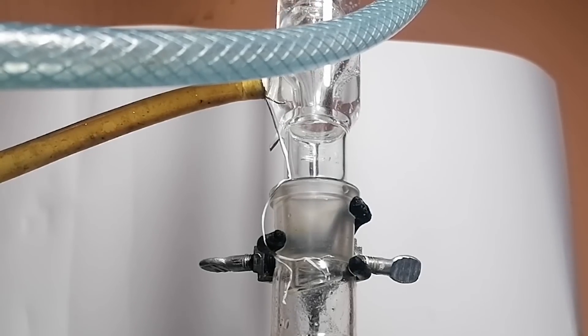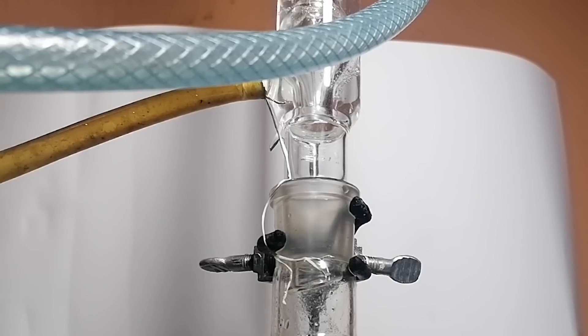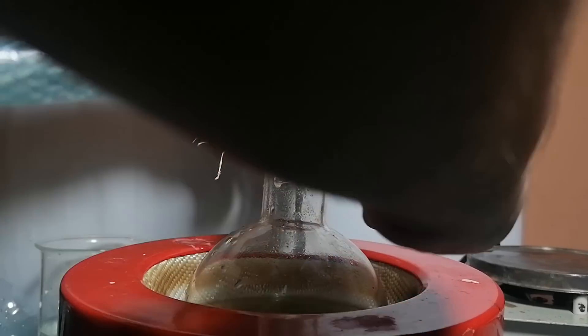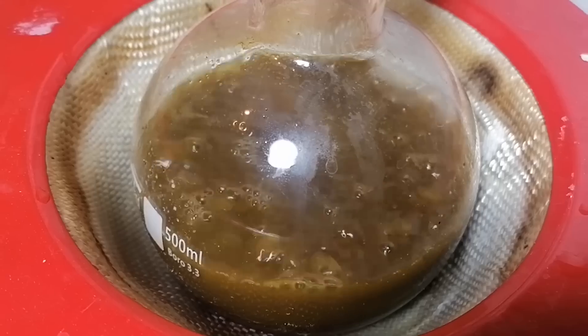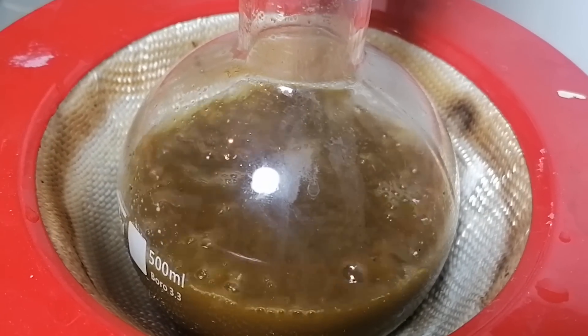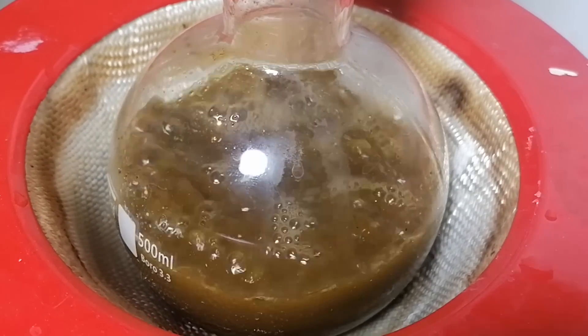On top of the boiling flask, I've added an Allihn condenser and then activated my newly bought water pump. I've put the whole thing into a heating mantle and off we go. The whole thing was refluxed for about two hours. What's happening here is the isopropanol is dissolving a very select set of compounds from the black pepper, making a black pepper extract.